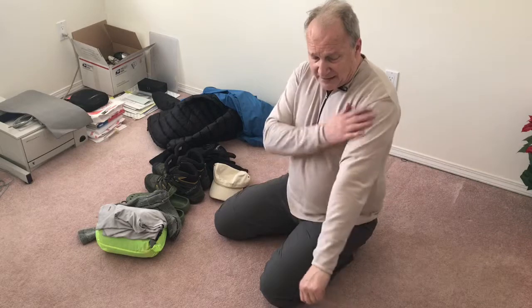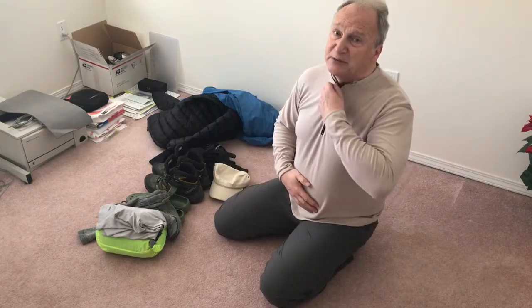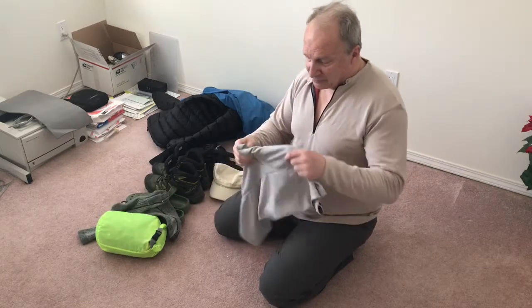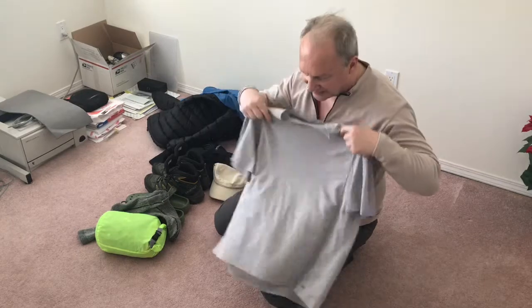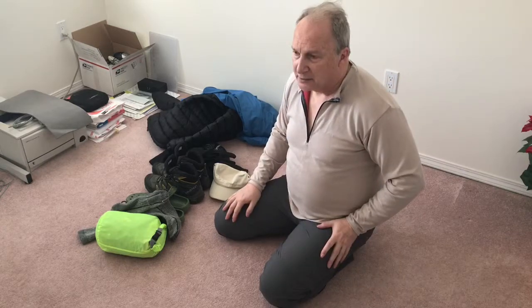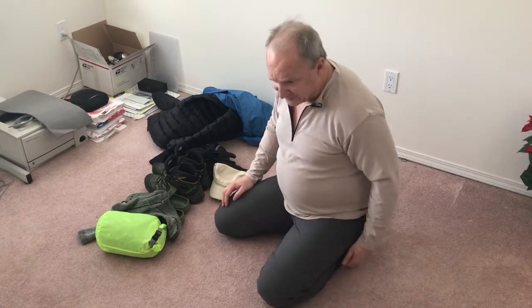I recently added full-length sleeves and a quarter zip to make it easier to put on and take off. This will be my base layer. I can also add a synthetic wick-away workout shirt underneath as an extra layer if needed — I have two of those.